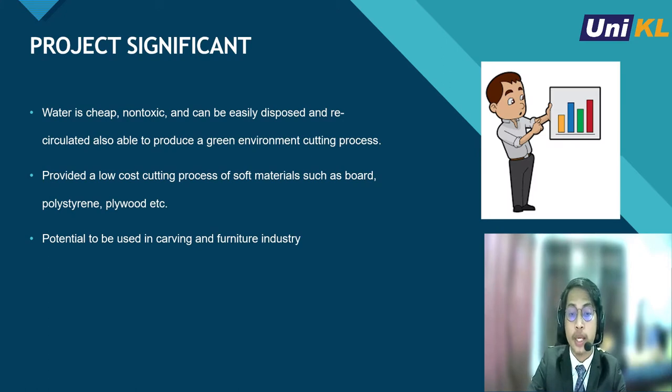Let's look at the project significance. Firstly, water is cheap, non-toxic, and can be easily disposed and recirculated through filtration, which supports the global movement of green environment. It also provides a low-cost cutting process for soft materials such as board, polystyrene, plywood, and many more. This system can be used in carving and furniture industries.